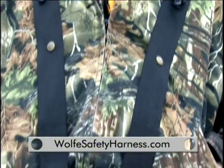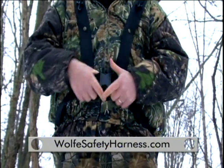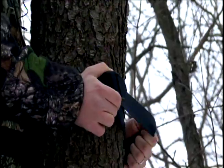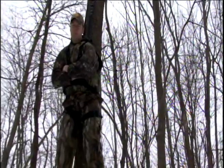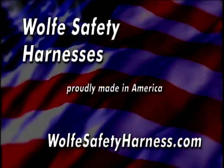The Wolf Safety Harness attaches directly to the vest or jacket of your choice. Then zip it and clip it, buckle the legs, and strap in. Wolf Safety Harness. I'd bet my life on it. Wolf Safety Harnesses are proudly made in America.